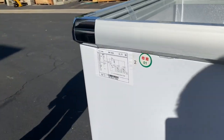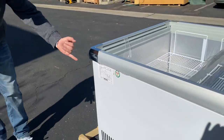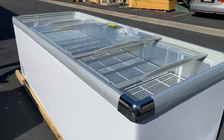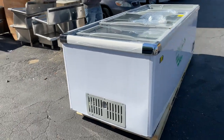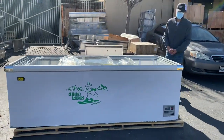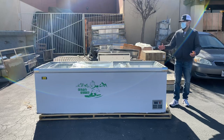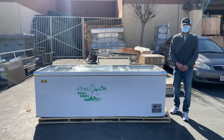On the back of the unit there's a sticker with more information including voltage, refrigerant, amps, and all that technical information. If you want more info or are interested, visit our website at coolerdepotusa.com — we'll have pricing and details listed there. If you have any questions, you can also give us a call and we'll help you out. Thank you!